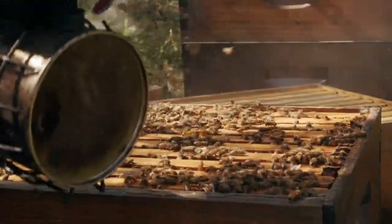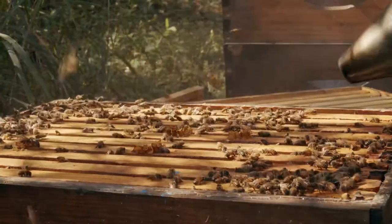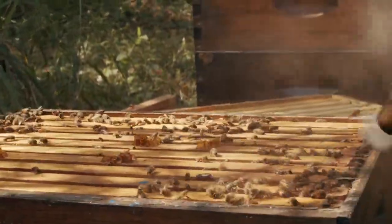I want to make sure they've got plenty of resources down below. The smoke doesn't hurt the bees — it simply lets them know I'm coming and hopefully calms them down a little bit.